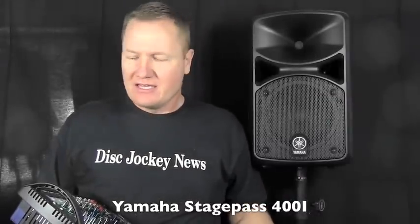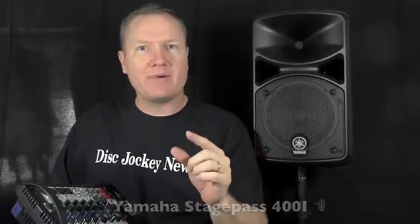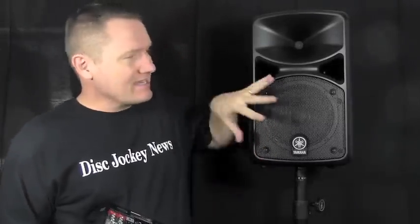This is John Young with the Disc Jockey News. Today I'm bringing to you the Yamaha Stage Pass 400i system. We've looked at the Stage Pass 600i — that was a two-speaker system with a built-in amplifier, a 10-inch 600-watt system. Now we're looking at the 400-watt system, which is the 400i, Stage Pass 400i.